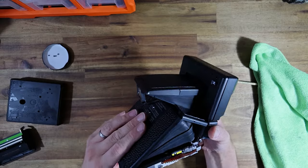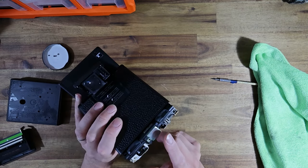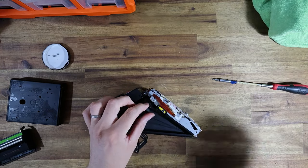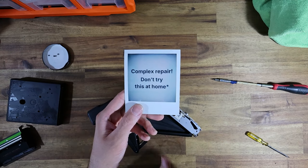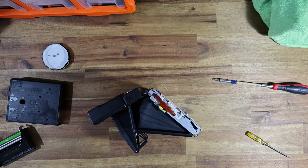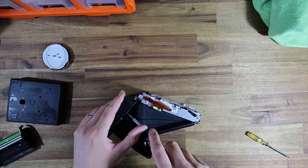I should emphasize at this stage that this is an advanced repair — it is not something you necessarily want to be trying at home. Unless you are very proficient at electronic and mechanical repair, this is not something I would just pick up willy nilly trying to save a few dollars DIYing it yourself. Unless you are happy to brick the camera, I would recommend sending it to an expert. So with that warning out of the way, let's disassemble the rest.